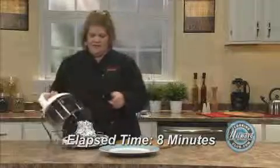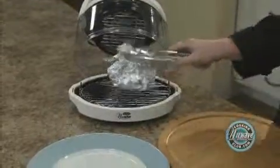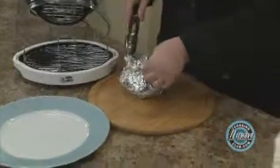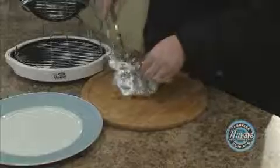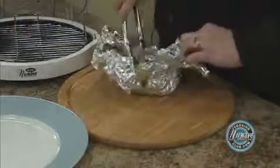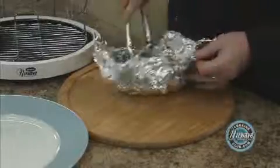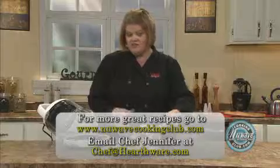Our veggies are done. Let's check them out. Be careful when you're opening it — you don't want to burn yourself with the steam. They look great. Perfect. Give them a little toss with the liquid at the bottom. So there you have it — steamed vegetables in the New Wave.